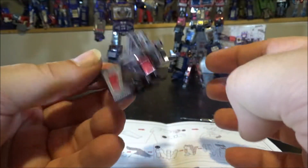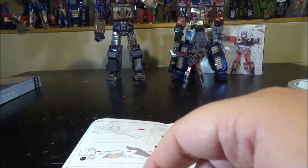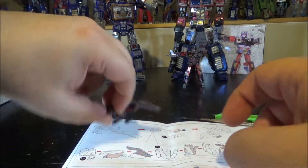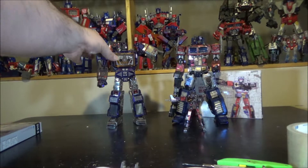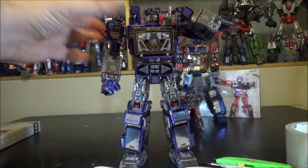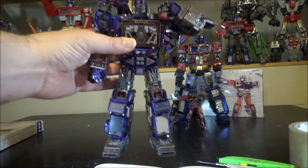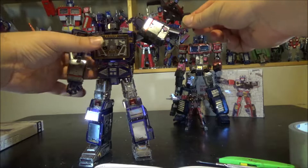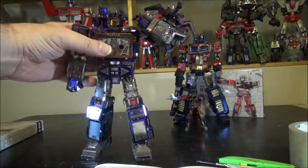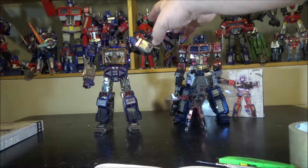Laserbeak is really solid — I love it. The magnets are great. I move the camera to show Soundwave standing nearby and attach Laserbeak to Soundwave's shoulder using the magnets. Soundwave's cannon arm isn't perfectly angled, but you get the idea — the magnet attachment works really nicely.